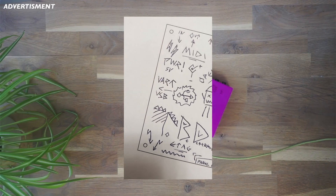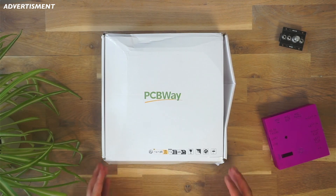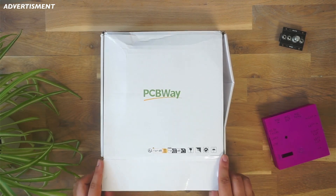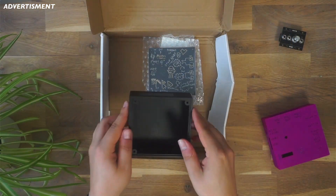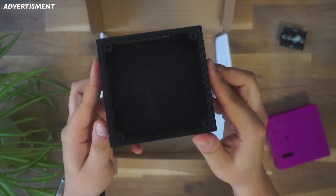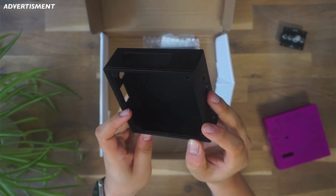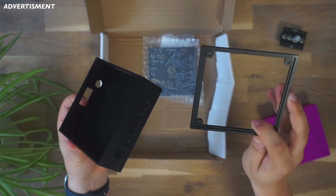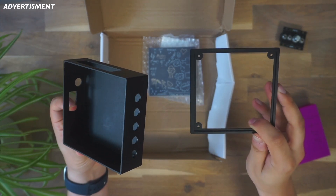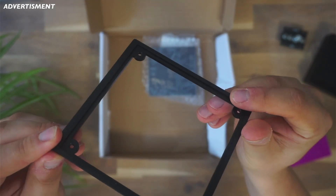A few days passed and this box showed up at my workshop. This is the box for the TBD standalone version — it is made of aluminum, anodized in black, which looks super nice. The finish is super nice and shiny, looks very professional. Here's a little shot of the frame again.